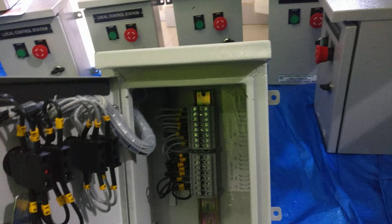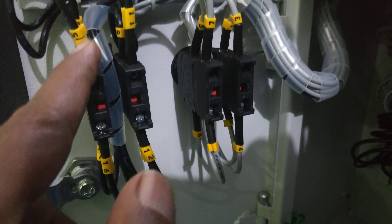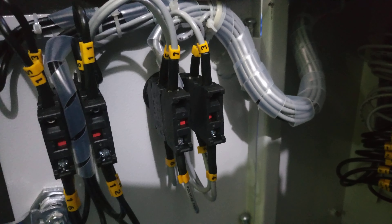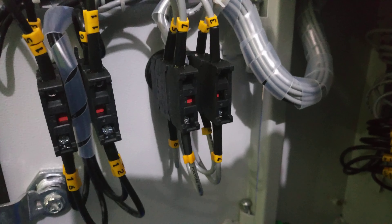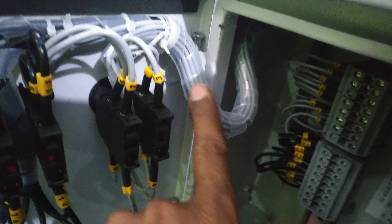Continuing: nine, ten is NO; eleven, twelve is NC; thirteen, fourteen is NO; fifteen, sixteen is NC — meaning there are two NO and two NC contacts connected to one Start button, and similarly for one Stop button. All these wires are routed through a wire spiral conduit. You can see we have left extra cable length, looped like this.